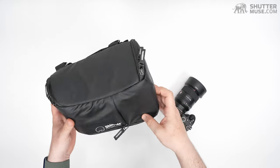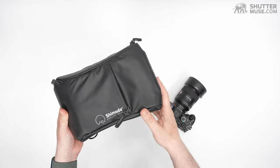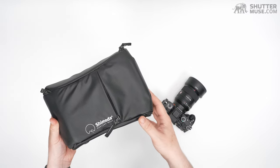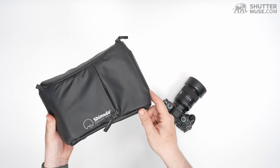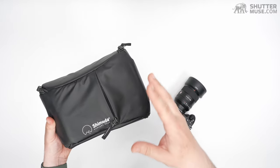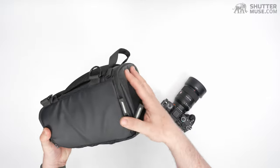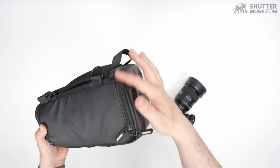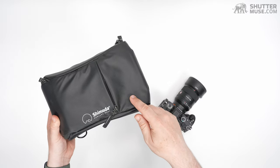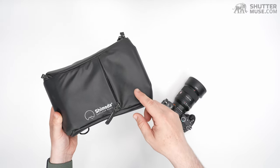We've got PU coated nylon all over this. It's the same material that they make their backpacks out of, so if you've seen one of those — the Explore series or the Action X series — this will be a great match for one of those. It's very water resistant, but it's not waterproof. It's worth noting that the zippers on here are not AquaGuard zippers or water resistant — they're just standard zippers, so you might still want to give this a bit of shelter in some torrential downpours.